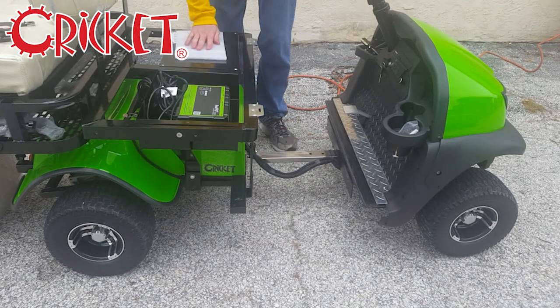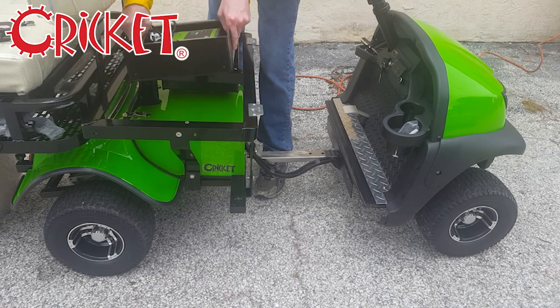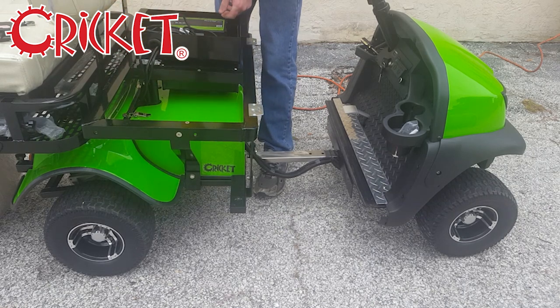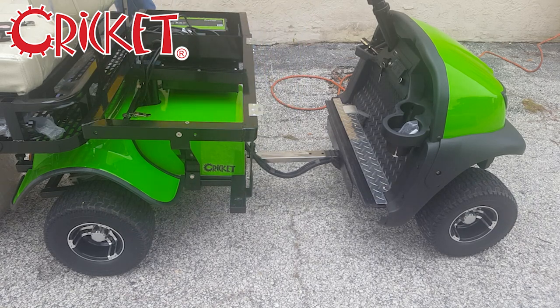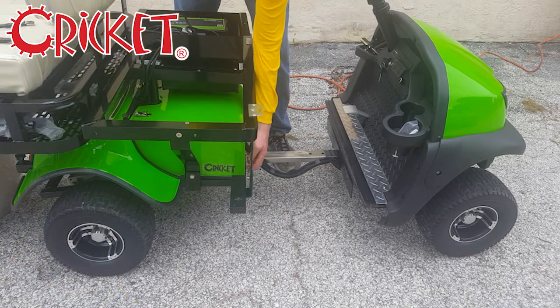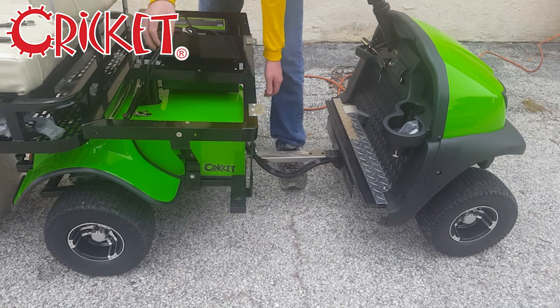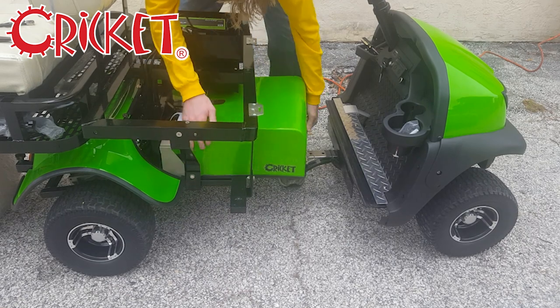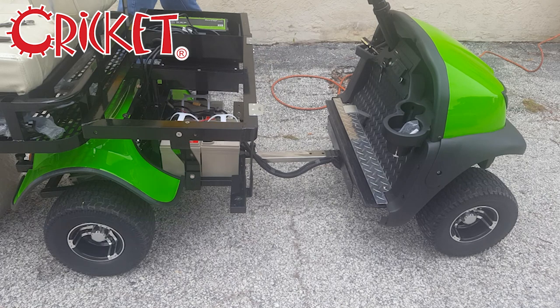You can lay the charger box on top of the control box. If you want to minimize the risk of scratches, lay down something soft first — I've used foam. There are four latches holding in the battery box.